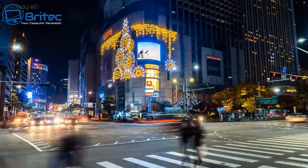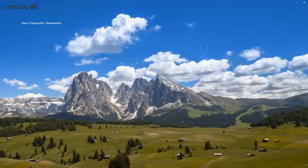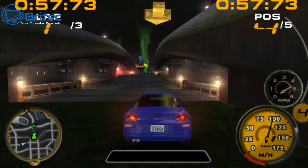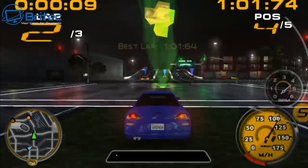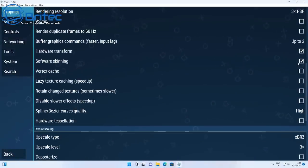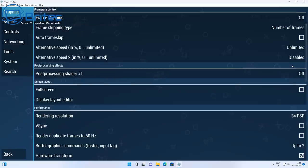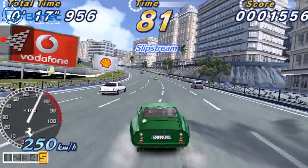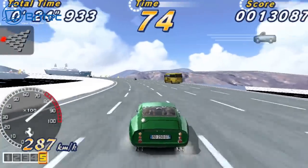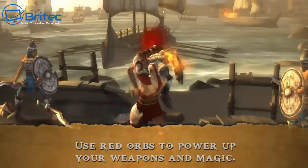I'm pretty impressed with the i5 version's performance. You can also do some gaming — this is emulation running at 3x rendering resolution plus 3x upscaling — and it has no trouble with it at all. Silky smooth gameplay, and I'm pretty sure it will play other games too. The Iris GPU is really good for this processor; remember this is a mini PC not designed for gaming, but it can do it.